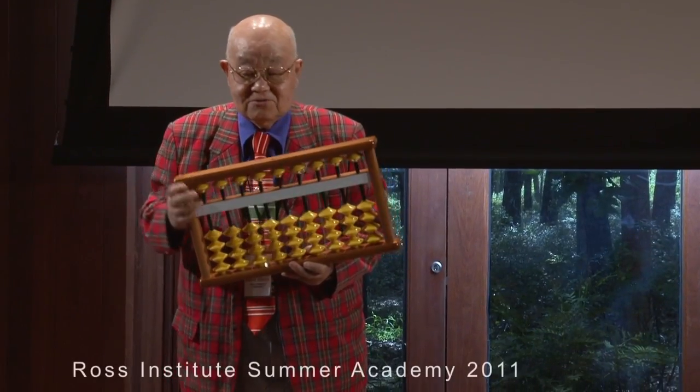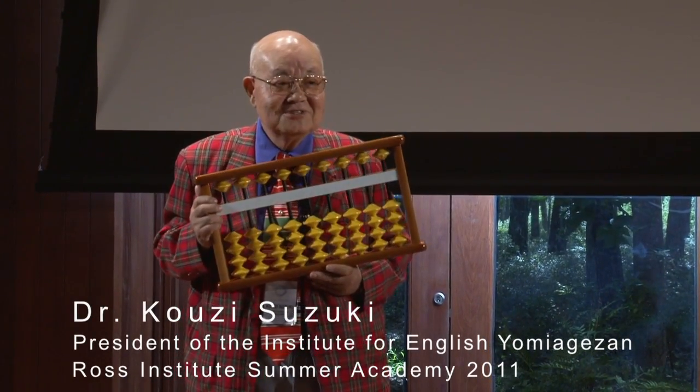This is a Japanese abacus called the Soroban. Would you say together, Soroban? Soroban. You have studied one Japanese today.